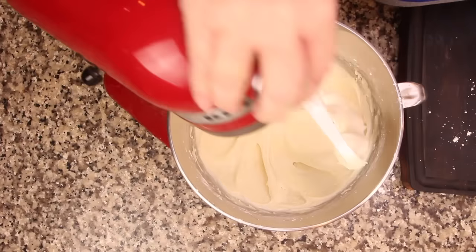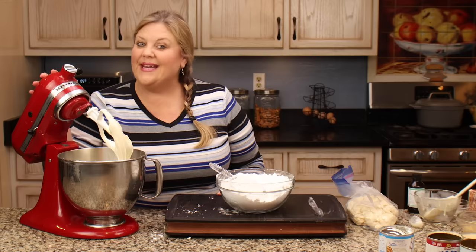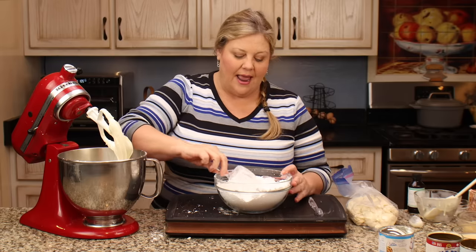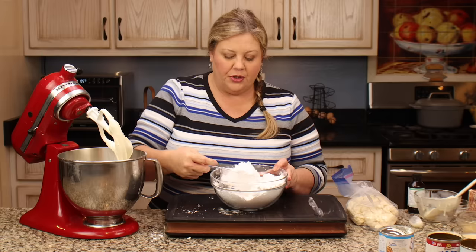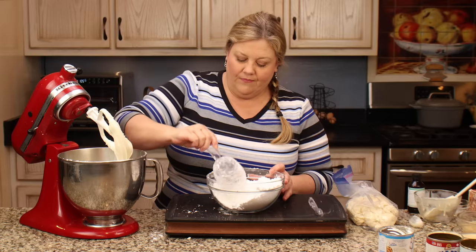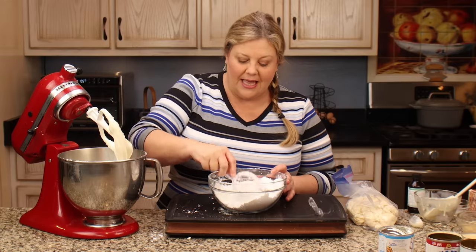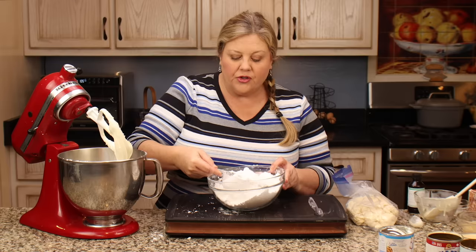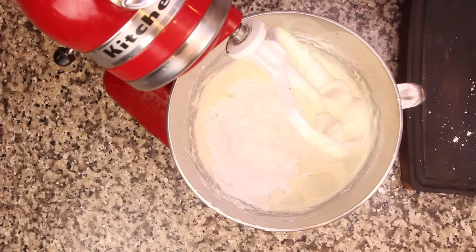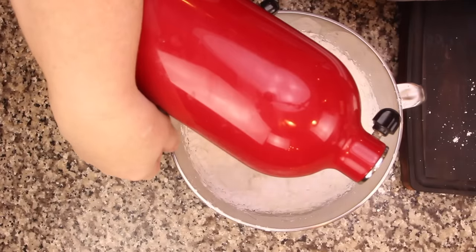The first portion is mixed in and it looks beautiful, but it is not there yet — it is still way too runny. So we're gonna go ahead and add in another cup or two. I can tell by the consistency it's gonna need that much, but if you're making it for the first time, really start out with just a half a cup or so.